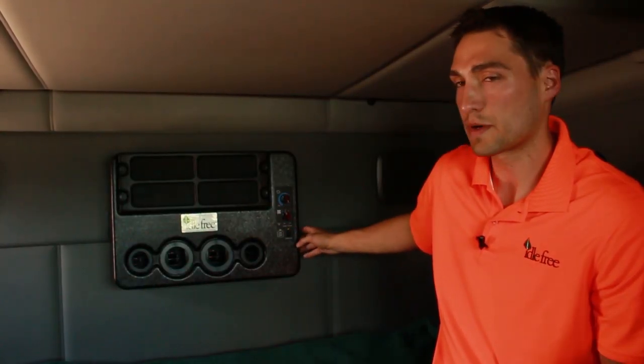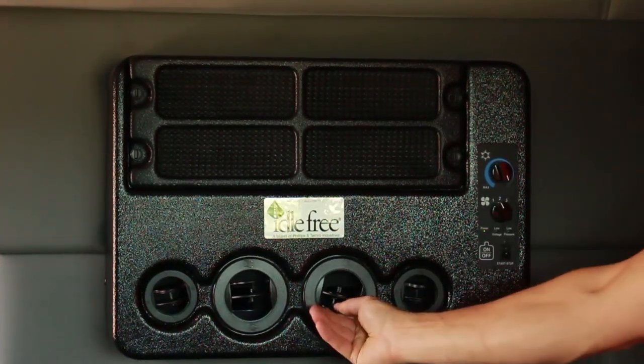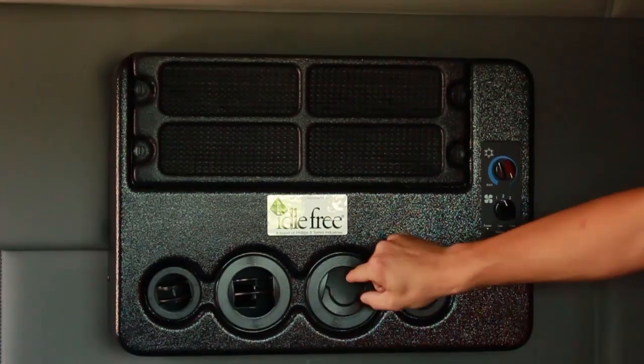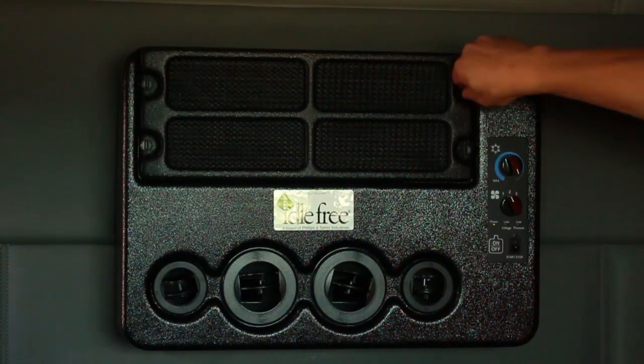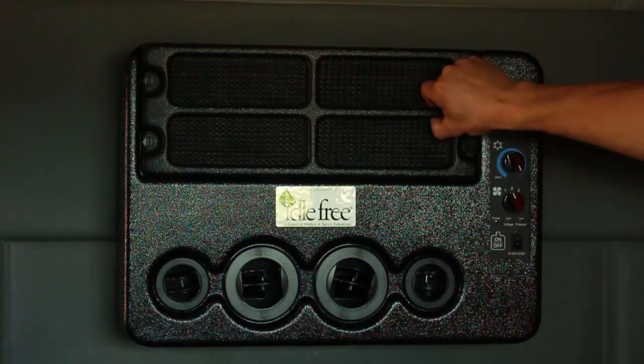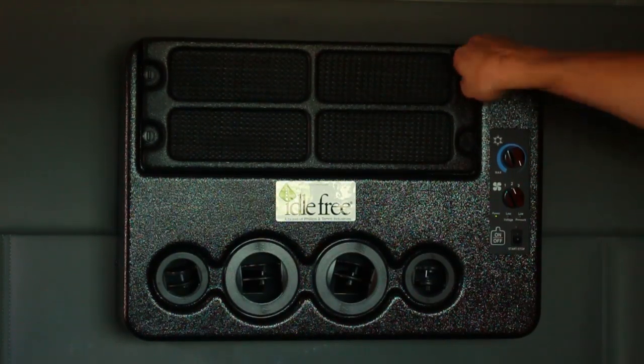A couple features about the Series 5000 is that it has four fully adjustable vents. You can rotate and direct the air wherever is best for you. It also has a removable cleanable filter. Simply turn the knobs to pop this cover off and remove the filter. Replace it and you're good to go.